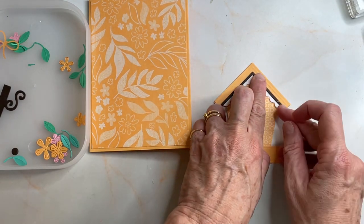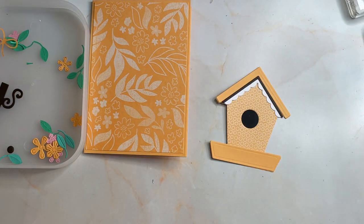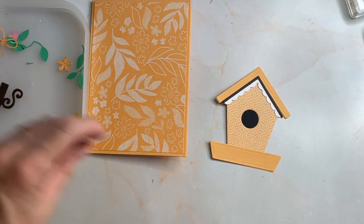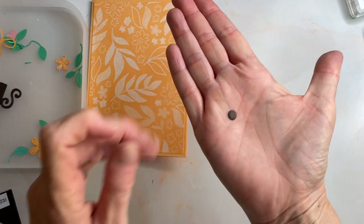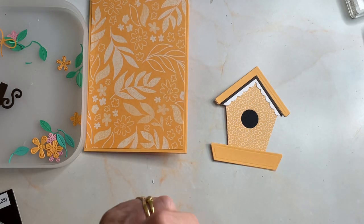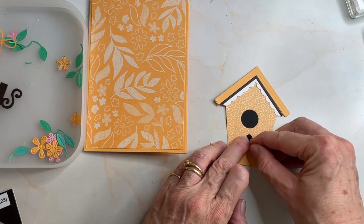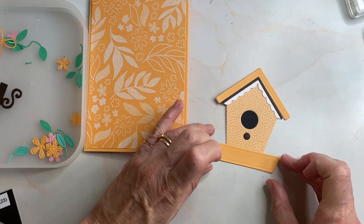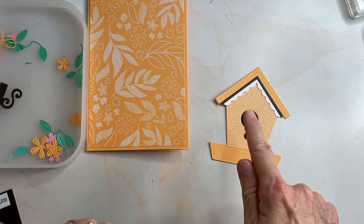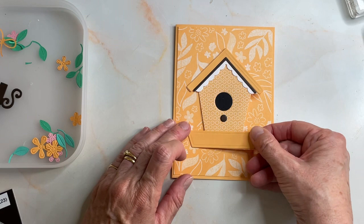So there you have the little house. Then in the dies there's also this tiny little circle — you've got to be really careful with those that you don't lose them. That's going to be the perch. So in front of that hole on our house you would have a perch for the birds to land on. What I did was I cut that out of Early Espresso, and so is this Early Espresso. What I wish I'd done was cut that out of Early Espresso as well, but I've done other ones with the black so I've stuck with it to be uniform. That's going to go there.